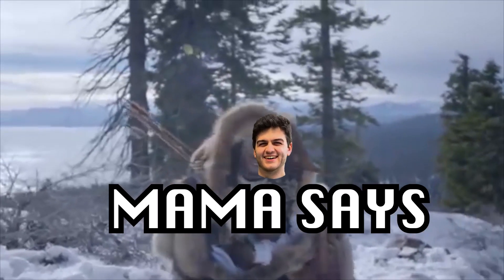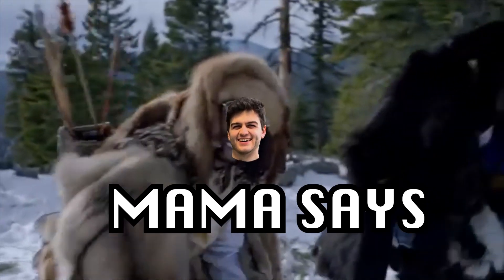Now I have a new way of reviewing my sneakers. We're going to title this segment 'Mama Says.' What would your mother say if she saw you walking in these sneakers? I think my mom would have three words for me: 'What the f***? I raised you?' Either of those three.